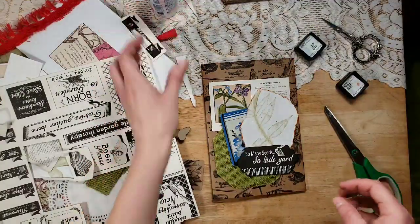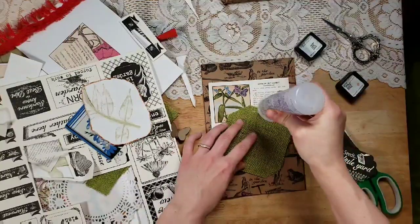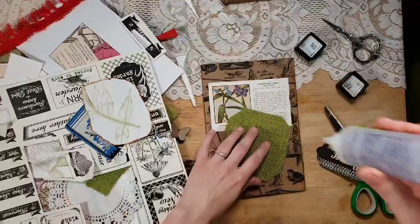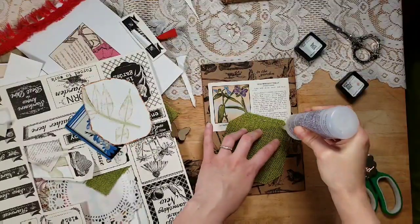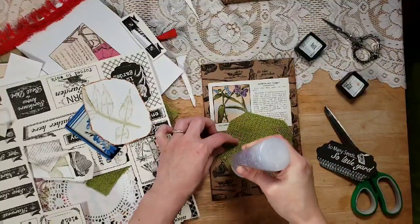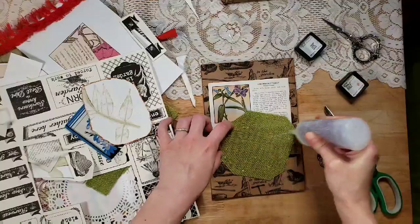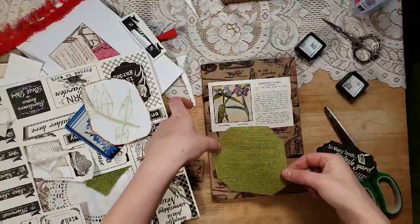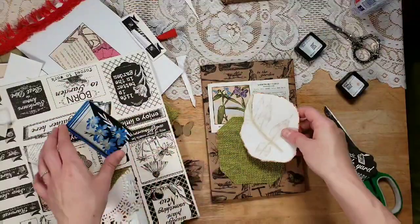All right, let's start layering. I think I'm going to do this whole journal without sewing. I saw someone post in one of the journal groups — I don't know if it was the Junk Journal Junkies chat or the Friendly Junk Journal People — and this lady said she didn't have a sewing machine and couldn't afford one. She felt like her journals were all going to be pretty much subpar if she didn't sew on them.